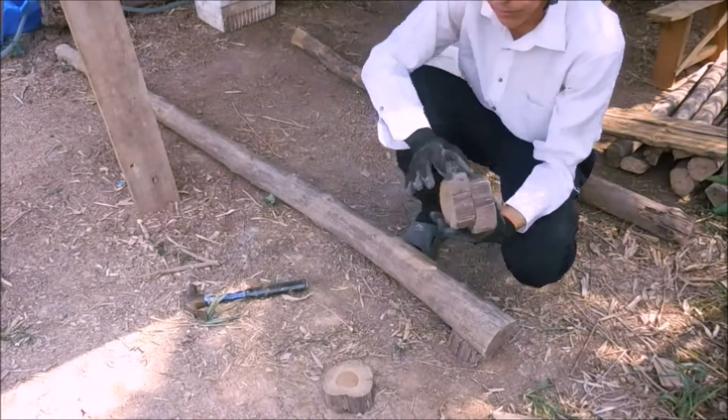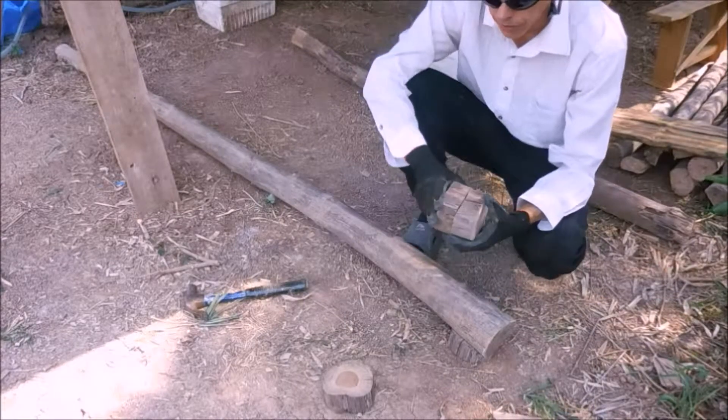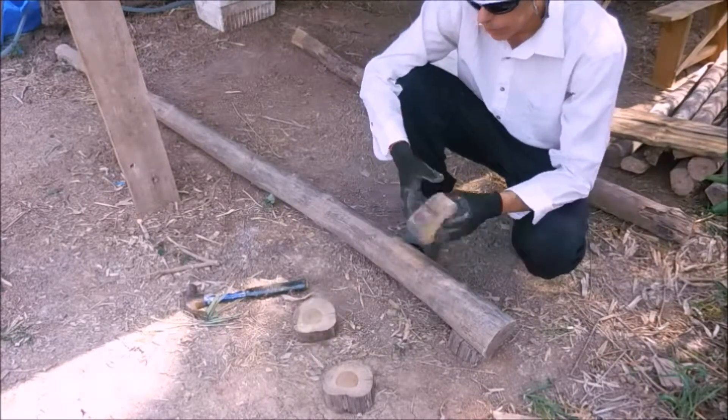If your ground's on a slope, you can make these longer. Put the longer one on the lower end — little tricks to make things nice.